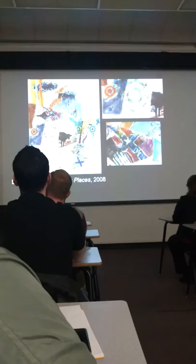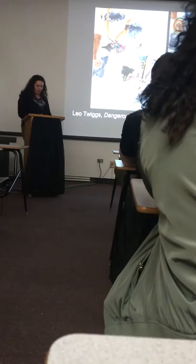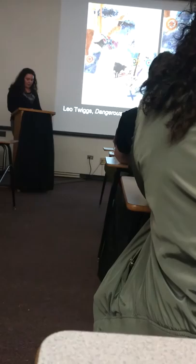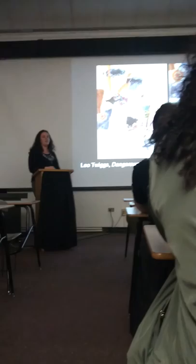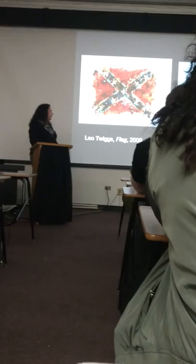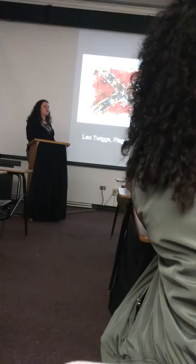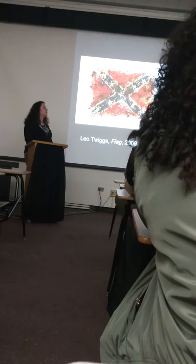Twiggs talks about the crossings in life and how his works are a place to discuss our differences and start a conversation to better understand one another. This is also representing death — the final crossing. You can see the similarity between the flag done in 2009 and Requiem for Mother Emanuel IV. For Twiggs, he was telling his viewers that the motivation of the shooter was the flag.